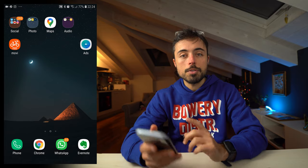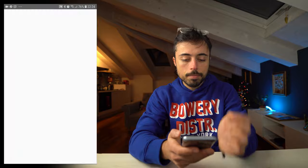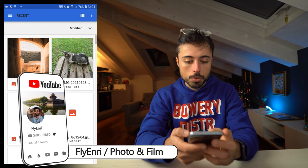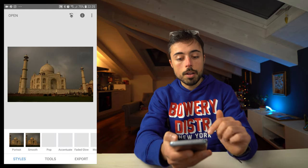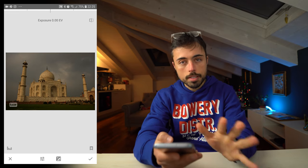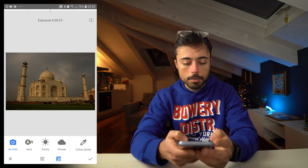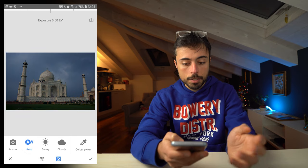Assume you already have the files on your smartphone — the base picture and the couple's picture. Let's open Snapseed. It's quite intuitive: just tap anywhere to open a photo. The first photo we're going to open is the Taj Mahal or whatever base picture you chose. Since this is a RAW file, Snapseed shows a develop window first. If you're editing a JPEG you won't see this. In this case, hit the WB button to correct the white balance — just click Auto and it'll fix it for us.